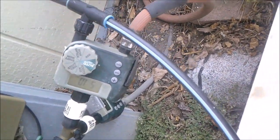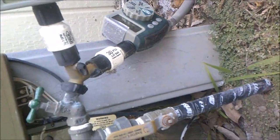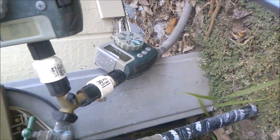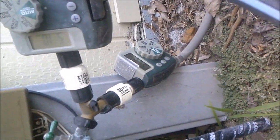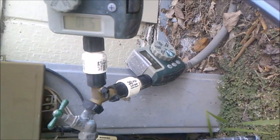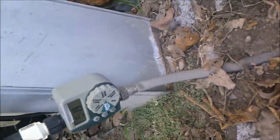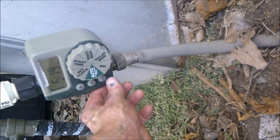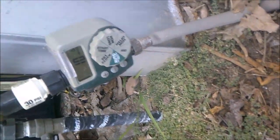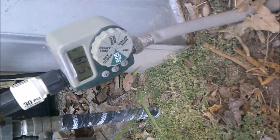The second, newer timer is for the avocado tree, and that's the more important one. I currently have it set every other day for about 12 minutes. I'll show you how it works — there's a manual button, and when you press it, it takes a couple seconds to start. There it goes, and it'll run until I shut it off.